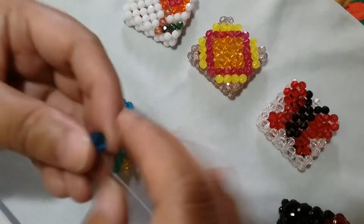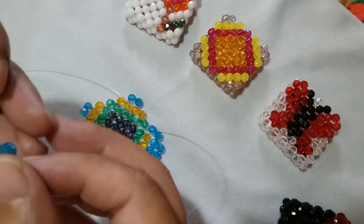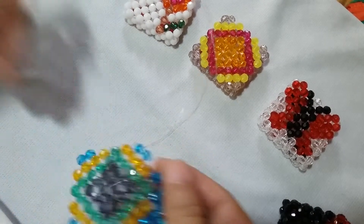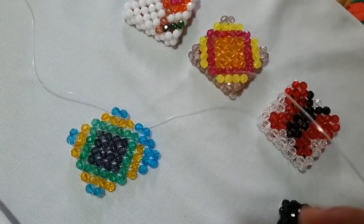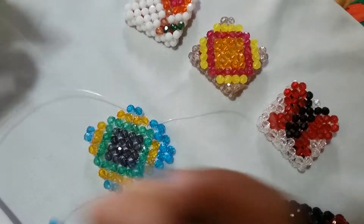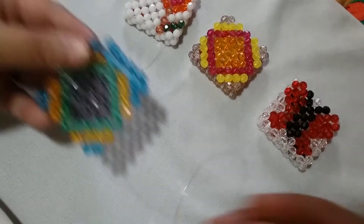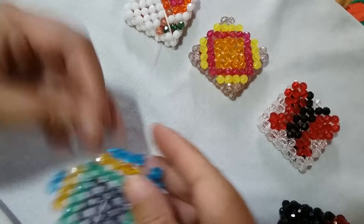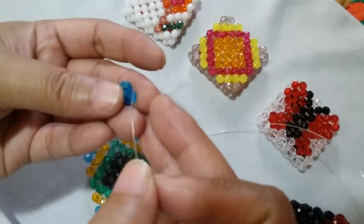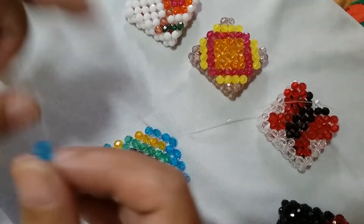Put one blue one on the right and salikop. Switch your left string to this one adjacent orange bead, put one blue one on the right, and salikop with the blue one.